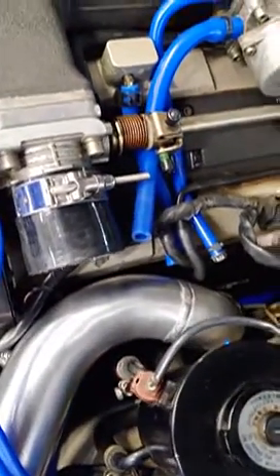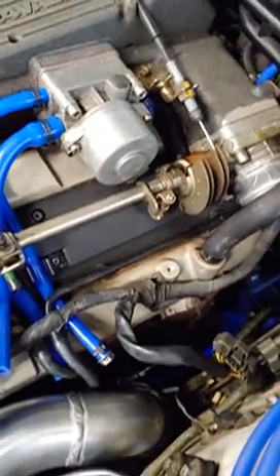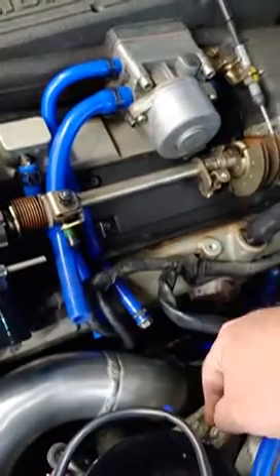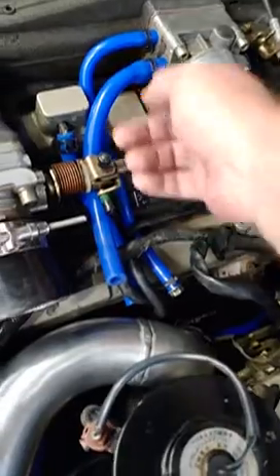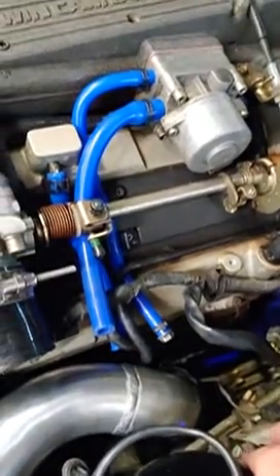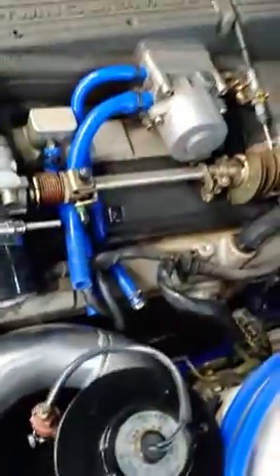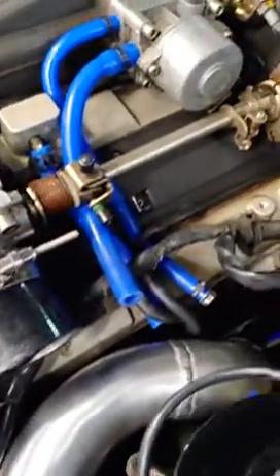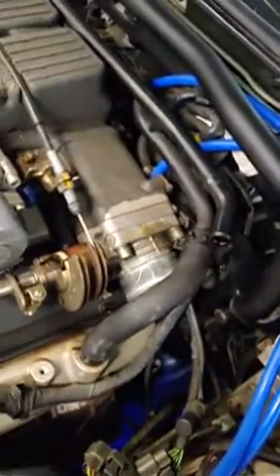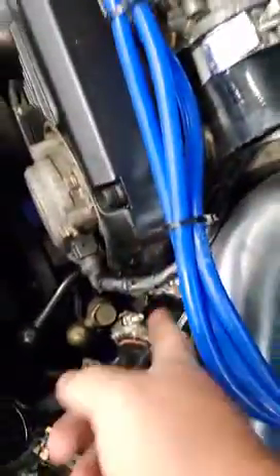I pulled out a lot of the emissions components and all the vacuum lines going to that. The big vacuum line is still going to the intake for the idle air control valve, the smaller one is capped off, and the line coming off the valve cover is just freely open venting to atmosphere — it went back to the intake anyway. A couple oil drops might come out every once in a while; you could catch that if you wanted to. Otherwise the hot pipe is good, it's installed, and looks like we've got a lot of clearance.